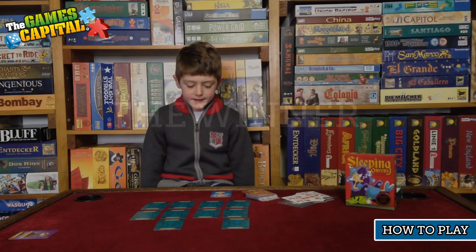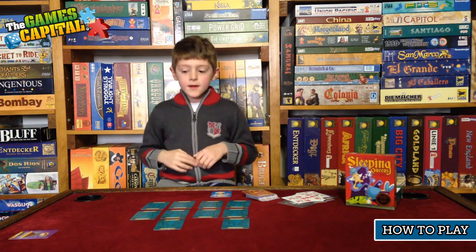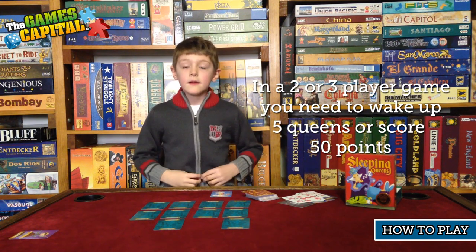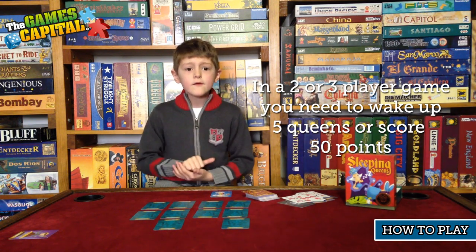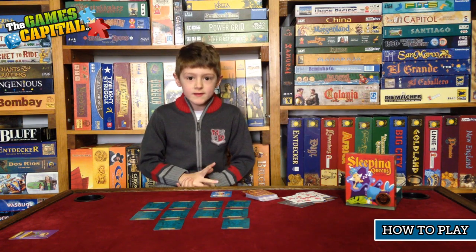The winner is the first person to wake up four queens or queens to the value of 40. Each queen has a number on it — some are worth 5, some are 10, some are 15, and one of them is 20.